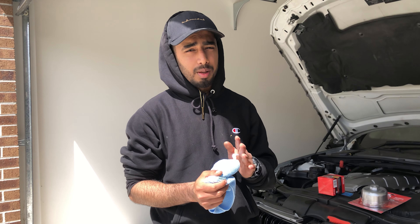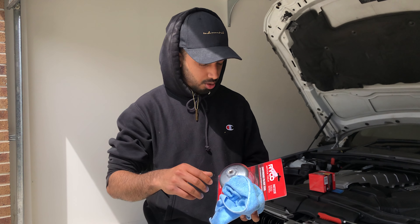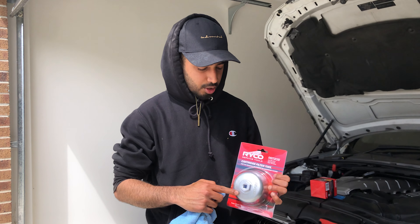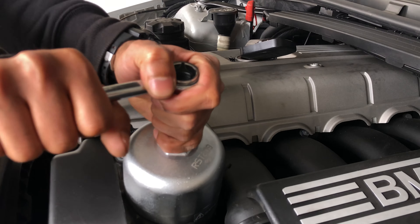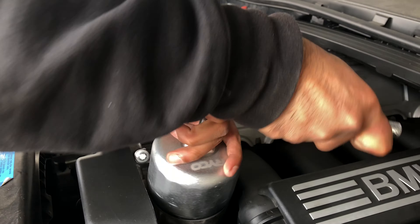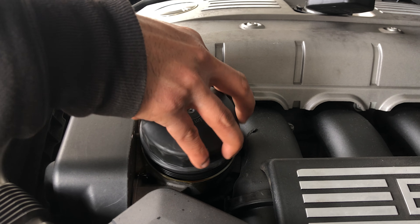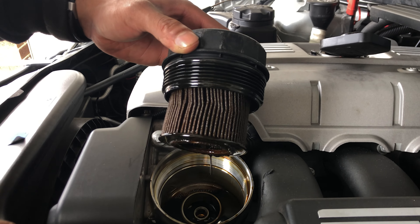Next you want to take off your oil filter. For the E90 it's super easy because the filter is on the top, so you don't have to go underneath. You need this special tool to take it off because you can't do it by hand — it's really tight. I bought this tool for pretty cheap.